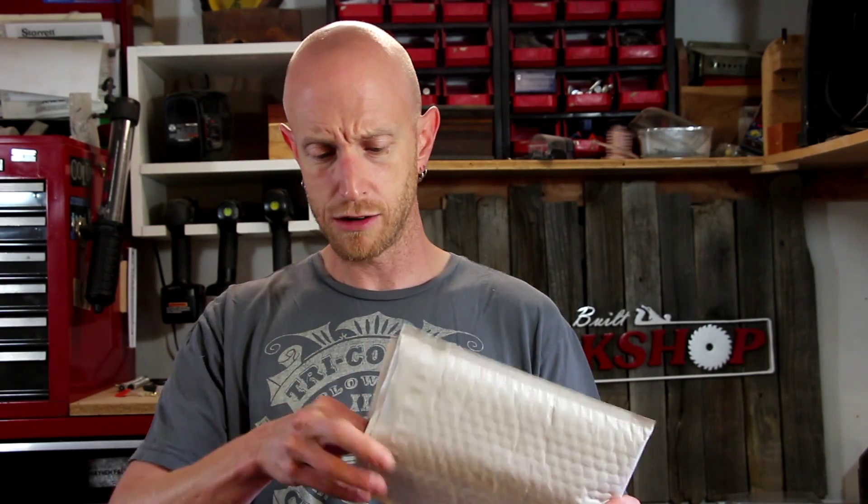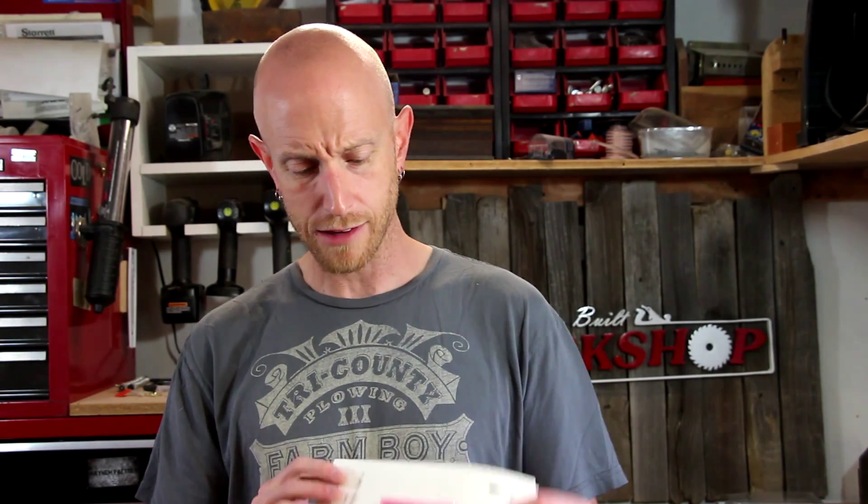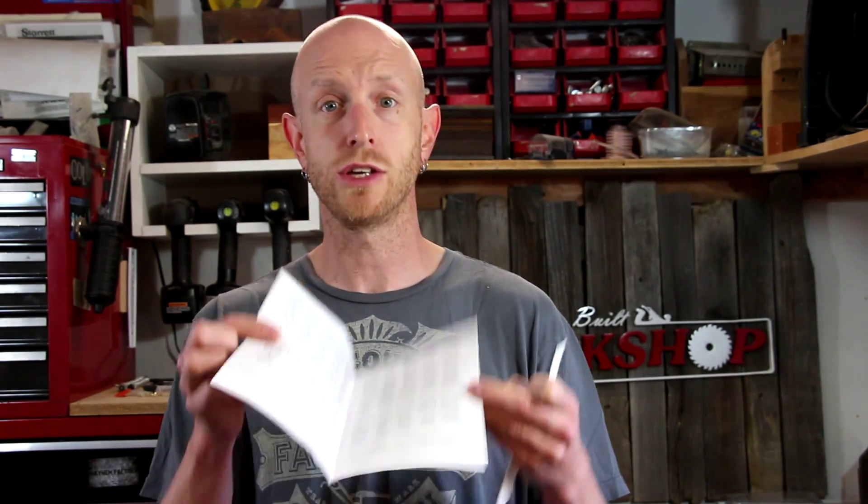This is how it comes packaged — just a little padded bubble envelope. Inside, we have one little paper that has the chip mounted to it, a little bag, and a bunch of labels so that you can relabel your different patches and things on this pedal board. We're going to get this chip installed. This video I want to just do the install, get everything working, and then I'll spend some time doing the programming. Hopefully we'll do a part two video showing some of the features and functionality of this new chip.